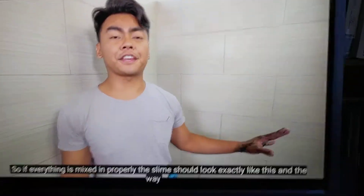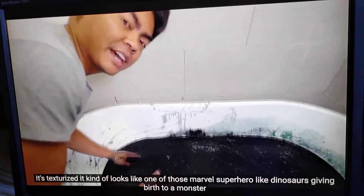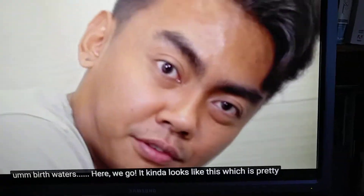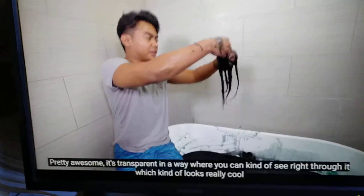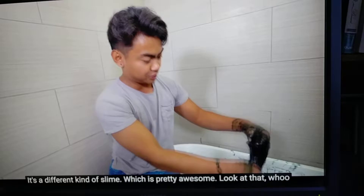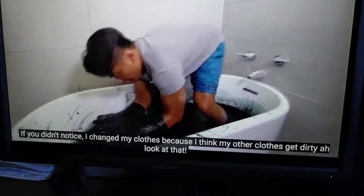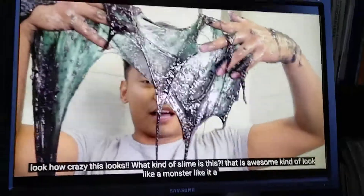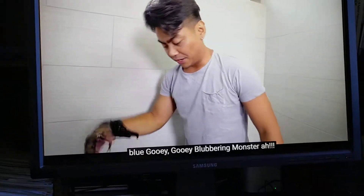If everything is mixed in properly, the slime should look exactly like this. The way it's texturized, it kind of looks like one of those Marvel superhero dinosaurs giving birth to a monster — birth waters. It kind of looks like this, which is pretty awesome! It's transparent in a way where you can kind of see right through it, which looks really cool. It's a different kind of slime, which is pretty awesome. I changed my clothes because I didn't want my other clothes to get dirty. Look how crazy this looks! What kind of slime is this? That is awesome! It kind of looks like a monster — like a gooey blobber-like monster.